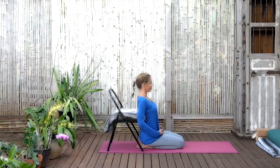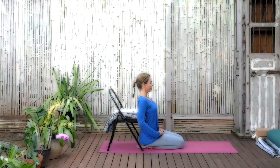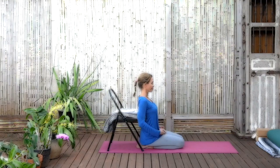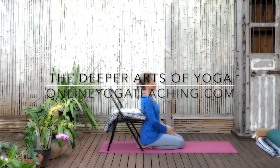When you feel ready, gently allow the eyelids to open. Observing the visual input without accentuating one thing over the other, just taking in the full richness of what the eyes notice. In this way, through the senses, through the awareness, coming back into your days, into your lives. Namaste. I hope you've enjoyed this practice with the chair. I hope we practice again together soon. Thank you.